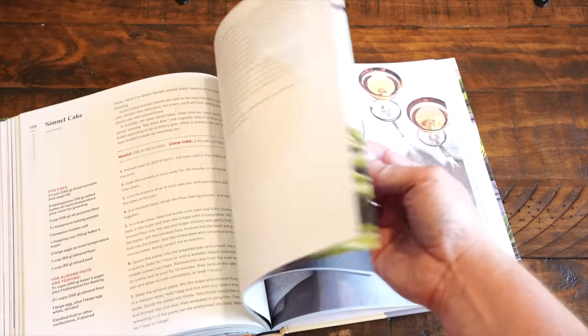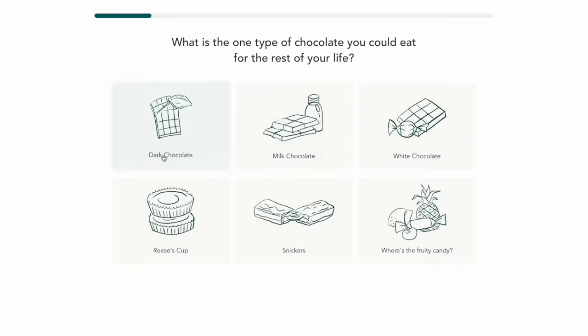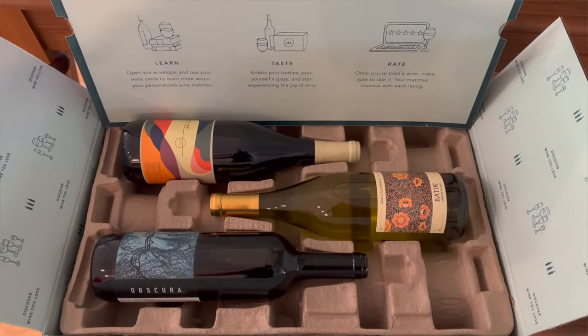To celebrate the release of the Tasting History cookbook, I'm doing a really cool partnership with one of our sponsors, Bright Cellars. They've been wanting to celebrate the cookbook's release for some time, and we finally came up with a way. I sent them the cookbook and then they had one of their sommeliers pick several wines that I like that will pair well with several of the dishes. Usually with Bright Cellars you take a simple seven-question quiz and then they send you wines based on your tastes, but in this case you're getting wines based on my tastes. It is the Tasting History wine special.